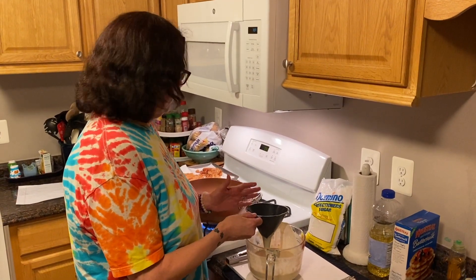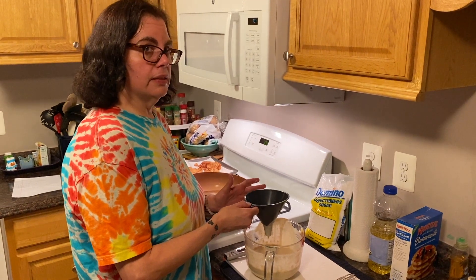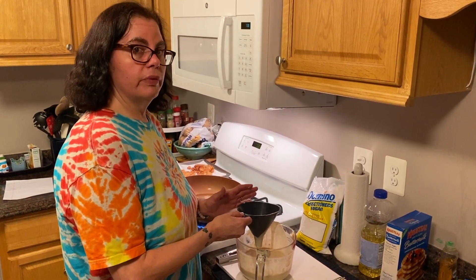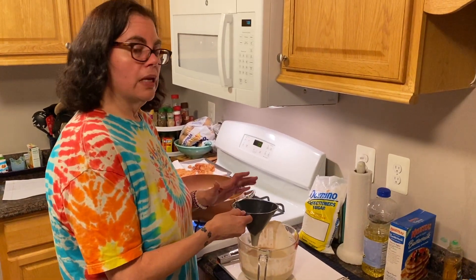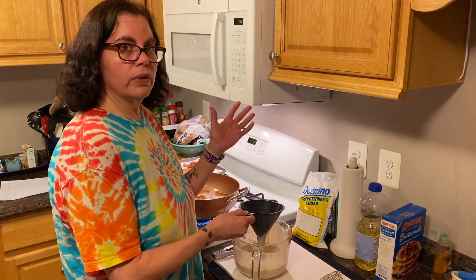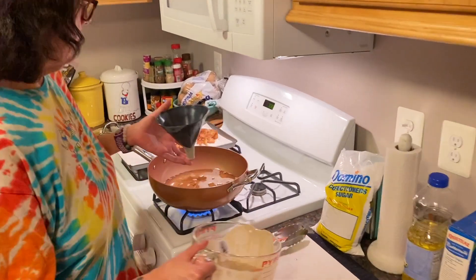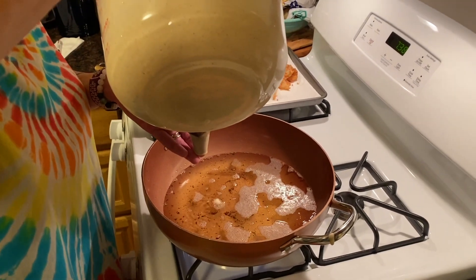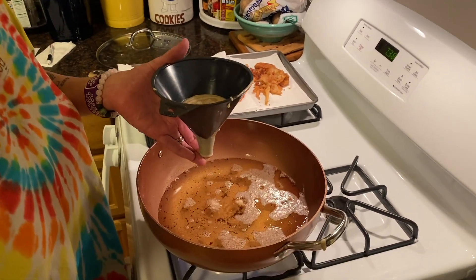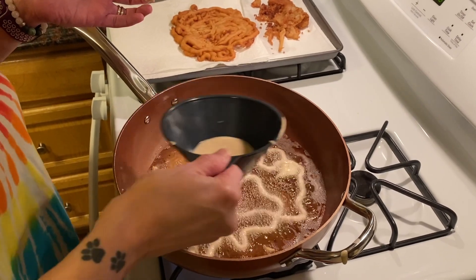Welcome back. So we are making the funnel cakes now. We've got our funnel and we've got our batter. I want to let you know that the batter I did was actually a little bit too thin. I ended up adding probably about half a cup more of the pancake mix to get the batter thicker, because what happened was the batter was too thin and when I held the funnel over the oil it just went straight in — I didn't even have time to make a funnel design. It tasted good but it's not a funnel cake. So I've got my finger on the bottom of the funnel and I'm pouring in a little less than a cup of the batter, and then I'm going to remove my finger and swirl in the funnel cake.